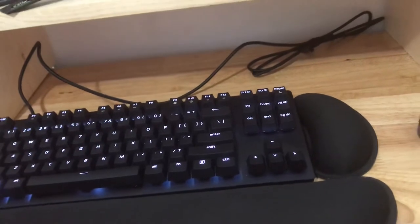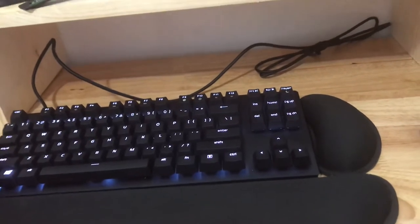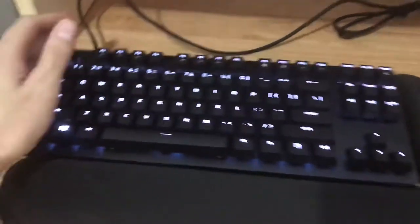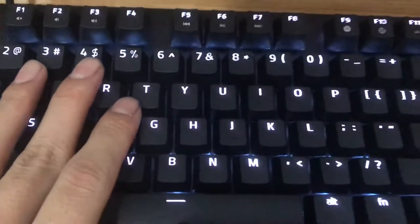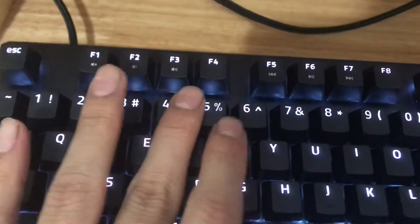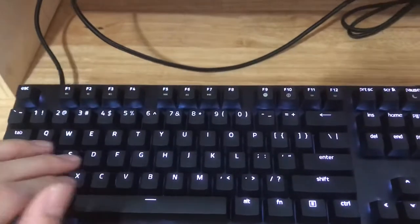Overall, this is the best gaming keyboard. Now, to the thing that makes me mad — you can't tell on camera, but some of these keys are brighter than the others. Like this 4 right here, you can't even see this part, you can only see the 4. There are tons of imperfections.